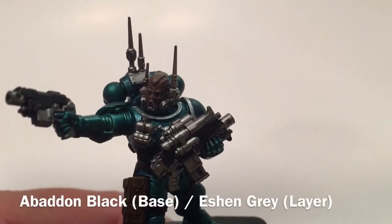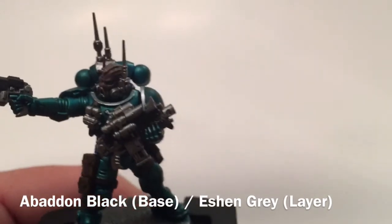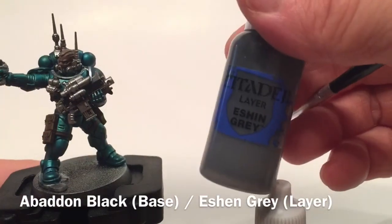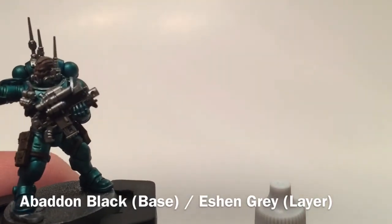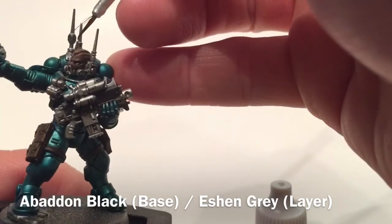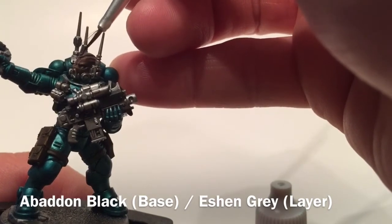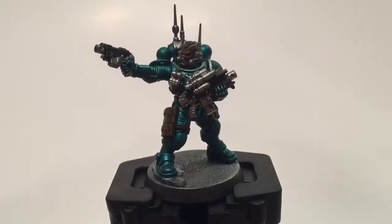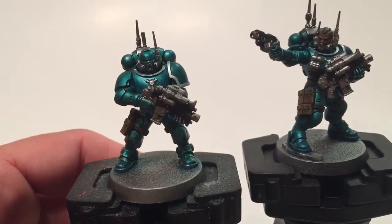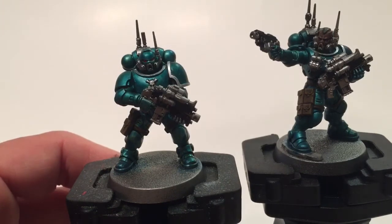Now that the face is finished, we're going to do the hair — we'll make that black as well. We'll put a little bit of Abaddon Black as a base followed by Eshin Gray as a highlight layer, and that'll finish off pretty much the face for this model. Our Sergeant is finished — face done and hair finished — so that model is just about done. The original Infiltrator model is pretty much finished as well. We'll just touch up a few little spots on the rest of the unit.